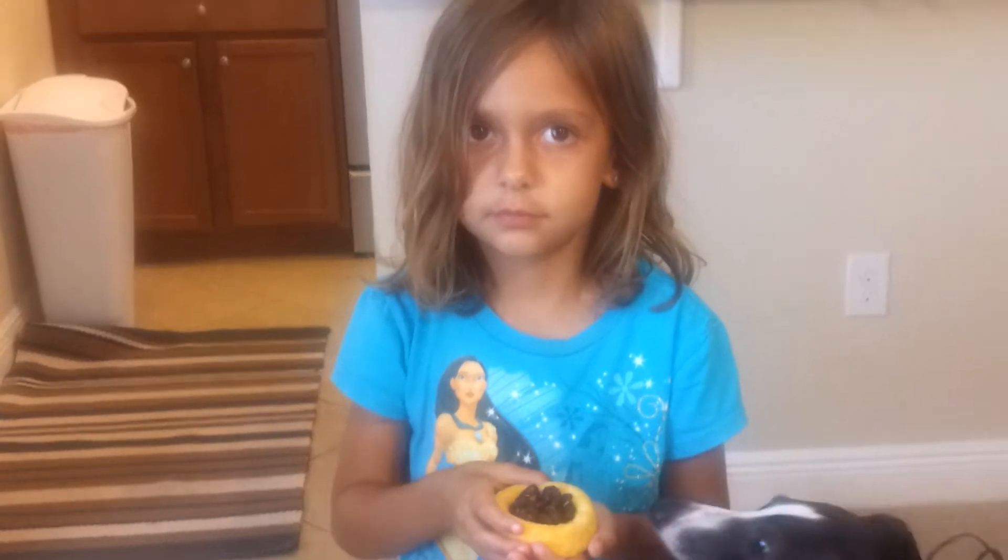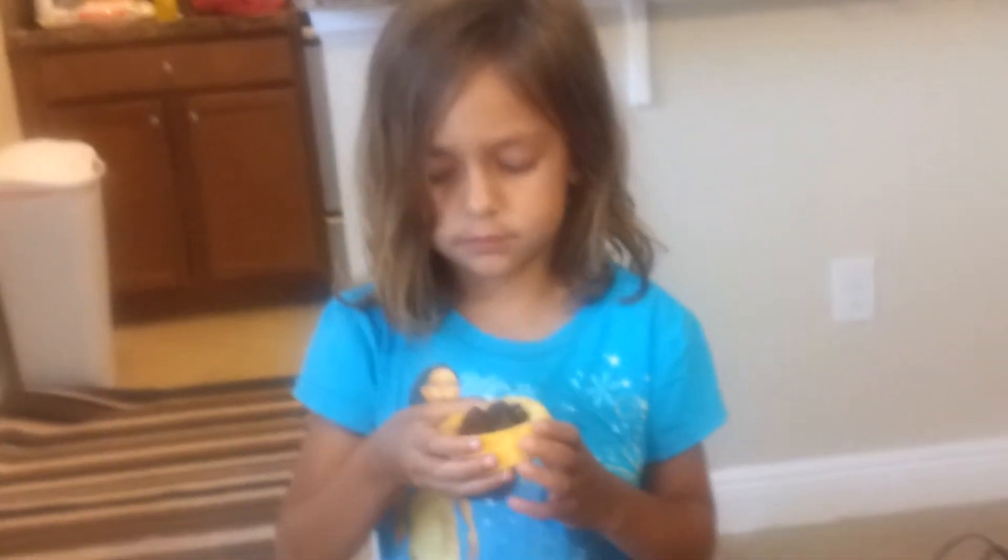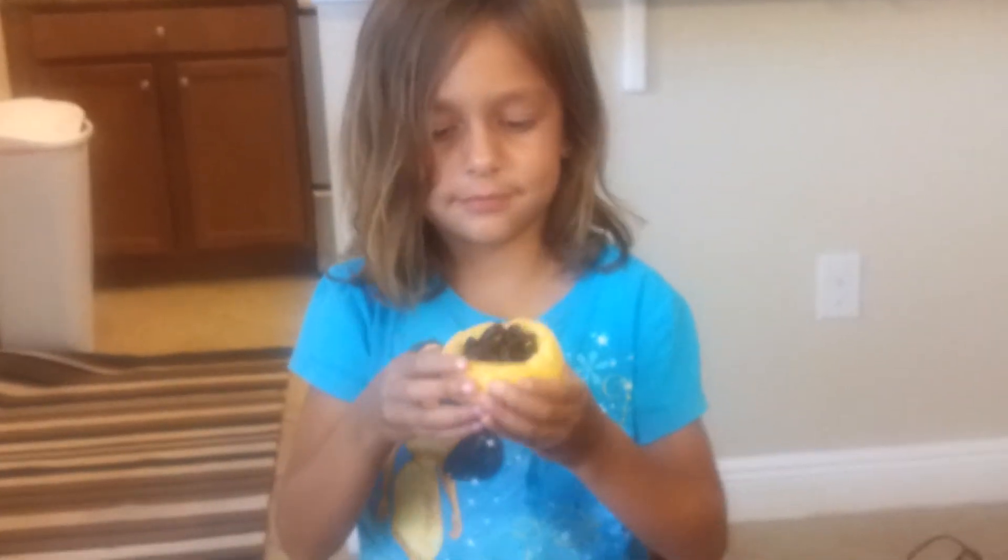Okay, back up a little bit. Take one. July 6th, 2013 — Abby makes a raisin cake. Ready, action.